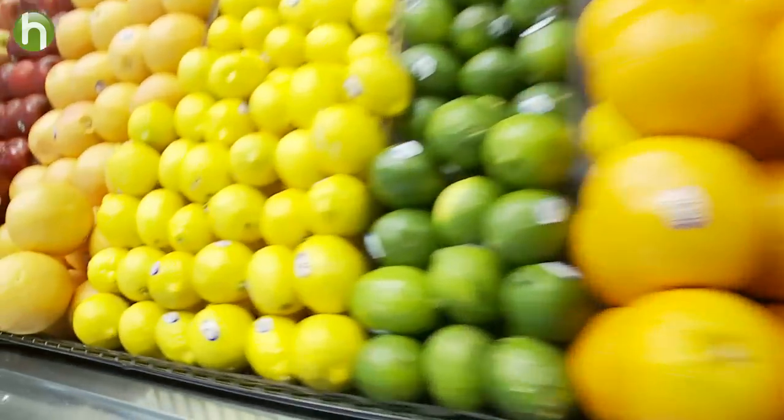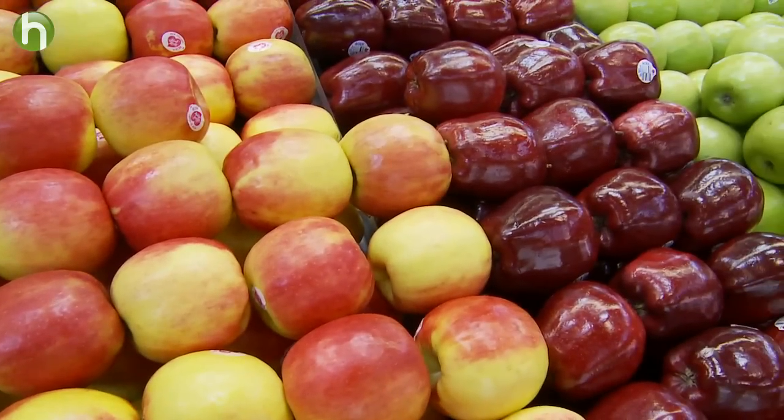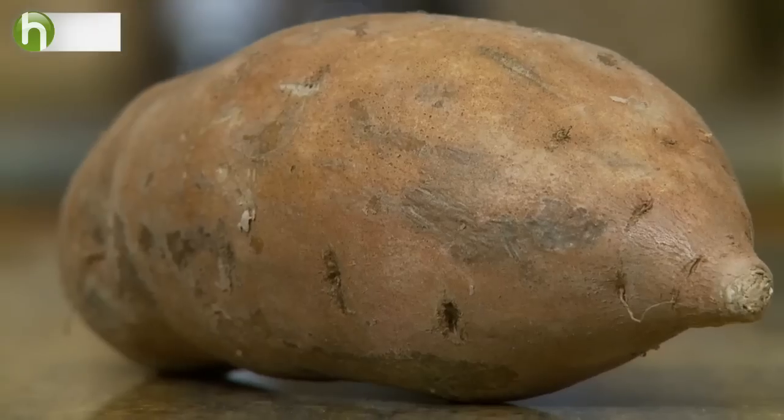Start by buying organic and locally grown produce that are in season. Good fruits to start with include apples, blueberries, or peaches, and for vegetables, try carrots, peas, and sweet potatoes.